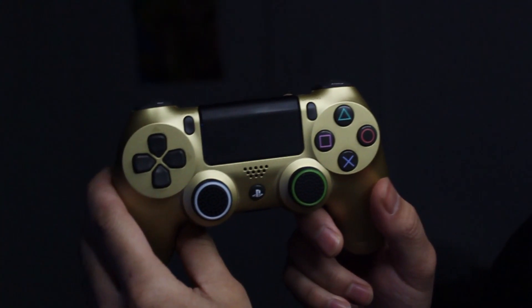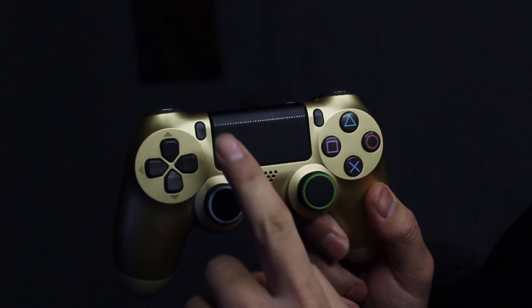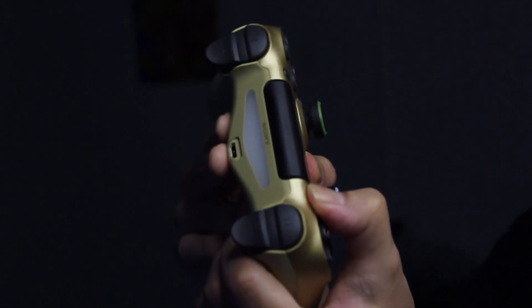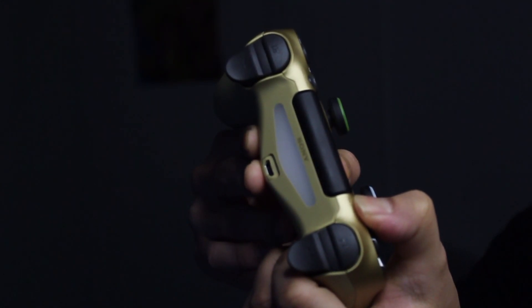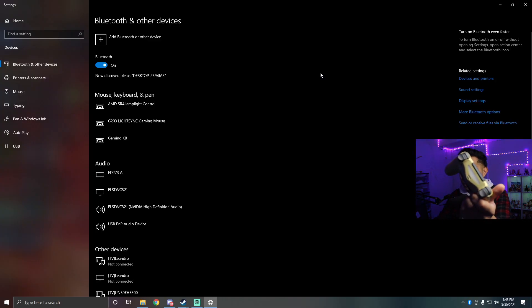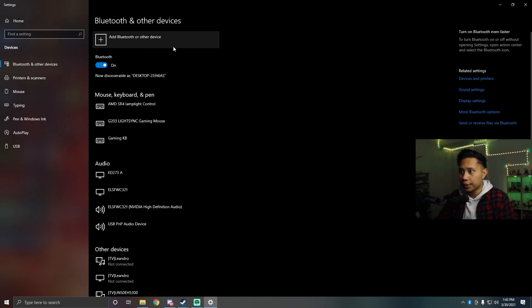After you turn Bluetooth on, press and hold the home button and the share button on your controller at the same time. Hold them until the controller starts blinking. Once it's blinking, click 'Add Bluetooth or other device.'